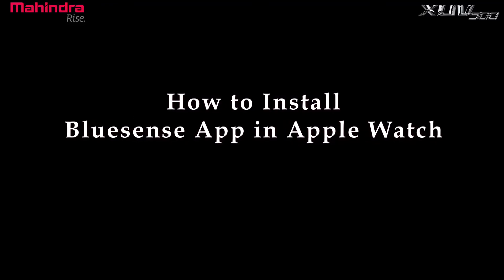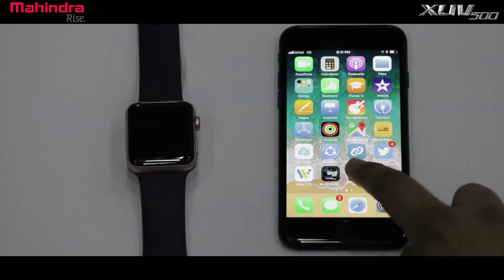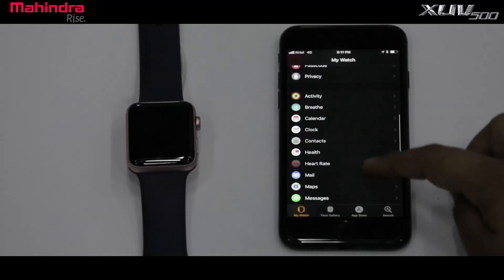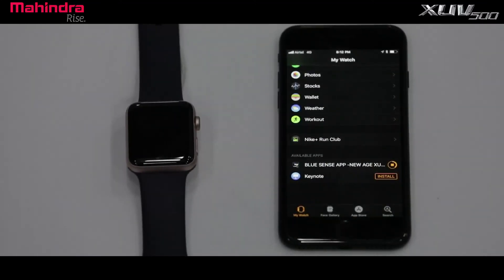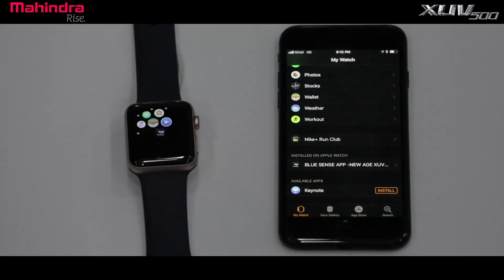How to install BlueSense app on Apple Watch. Ensure BlueSense app version 1.4 is available on iPhone. Launch the Watch app on iPhone and scroll down to check available apps on the Watch app main screen. Select the install button to start installing the Mahindra BlueSense app on Apple Watch. The Mahindra BlueSense app is now listed and installed on Apple Watch.